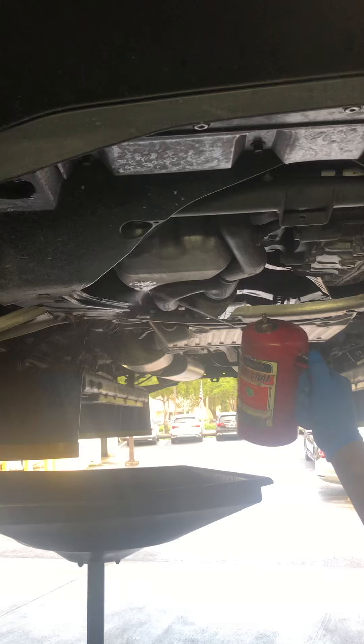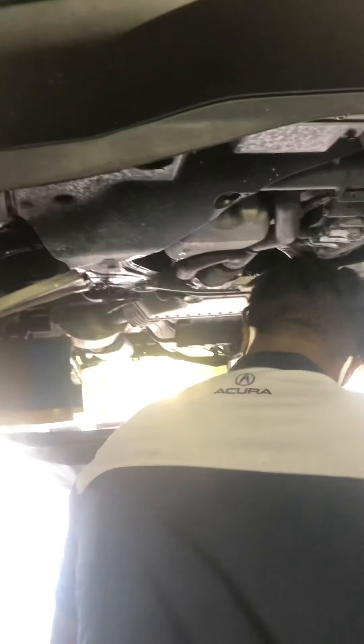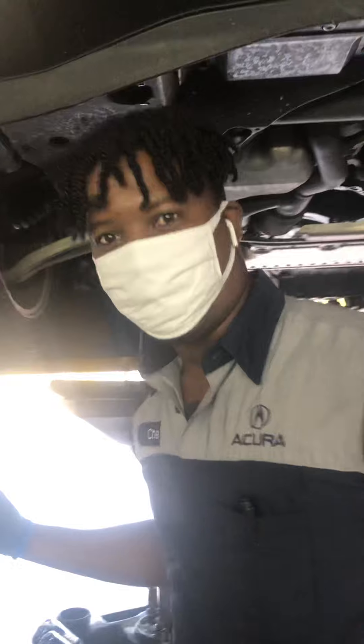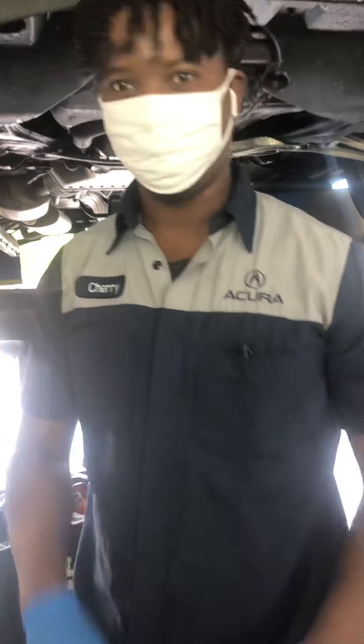I'll just clean it up — and that's it, the oil drain is already done. I'll make a short video. Next step, I'm going to put oil in it. Thank you, guys.